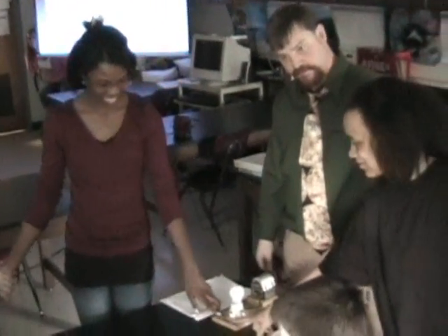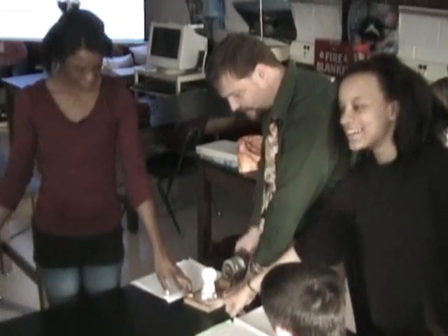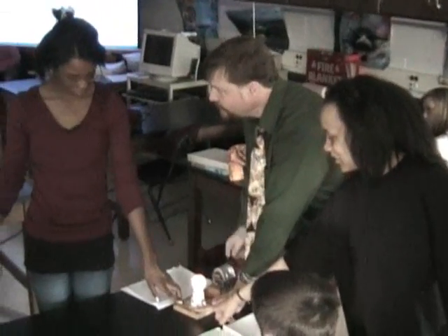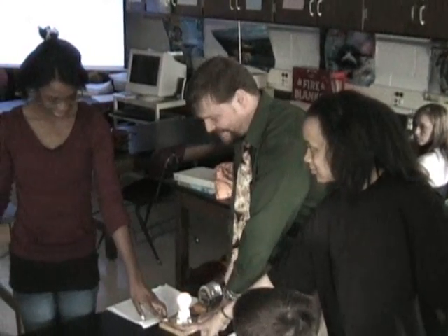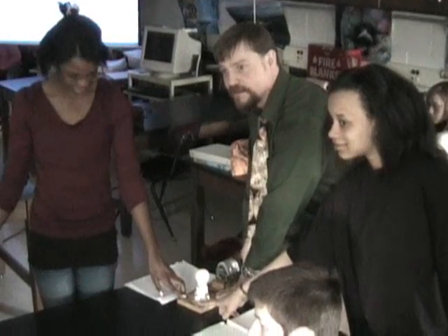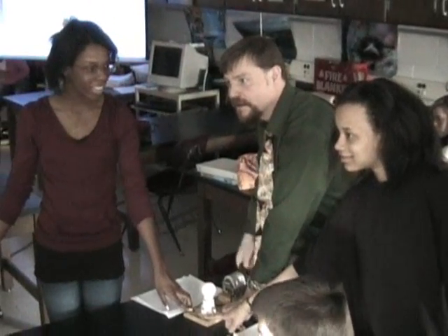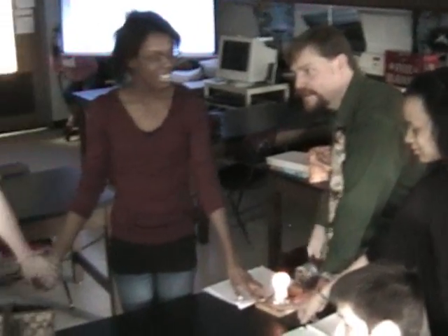Hold my hand. Do you guys feel any electricity? I have low resistance. You see that light bulb going, right? I don't feel nothing. I think I feel it. Now touch him. You guys feel it? You got to hold her hand now. Now do you feel it? I feel it. I feel it. I feel it. I feel it. You're cranking.